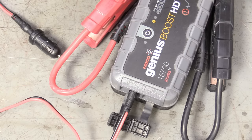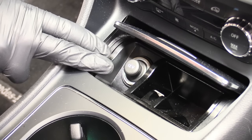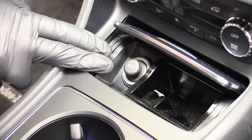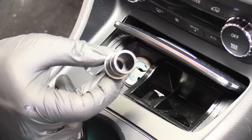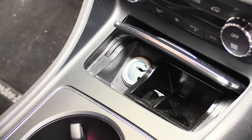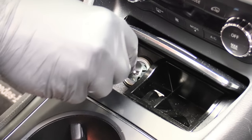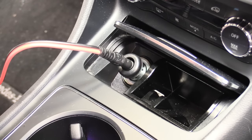We can plug this in and turn the device on, and it will supply power to our computer — that is one way you can keep the computer alive while you're swapping the battery. Here is the cigarette lighter or auxiliary power port on our 2018 Mercedes-Benz. We go ahead and remove the cover — it's not even a cigarette lighter, it's just a dust cap. Interesting. And then we can plug in our power supply and turn it on. It is now supplying 12 volts to the computer, and you can safely unplug your battery.